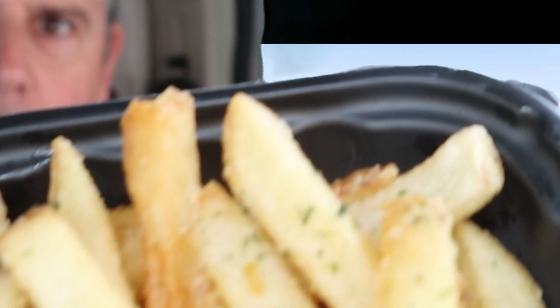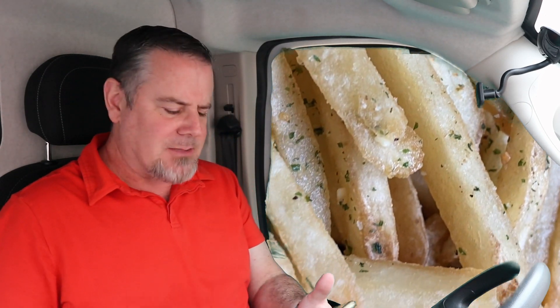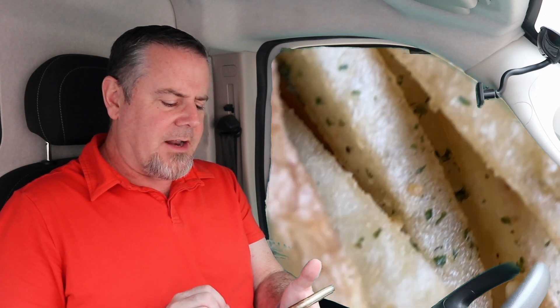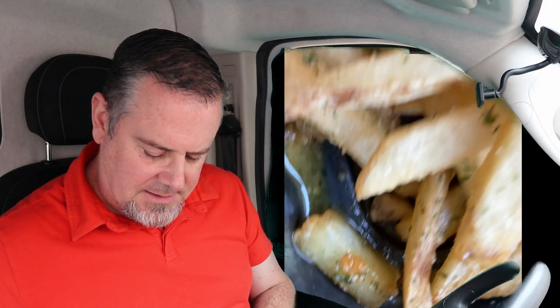These French fries smell really good. It smells like garlic, smells like Parmesan even though I don't see any Parmesan. Pretty good looking — nice and salty. I can see the liquid garlic sauce, like a garlic oil or something they put on there. Looks like butter — maybe it's butter and garlic. I'll get in real close for you guys. See that down there? That is the garlic sauce.